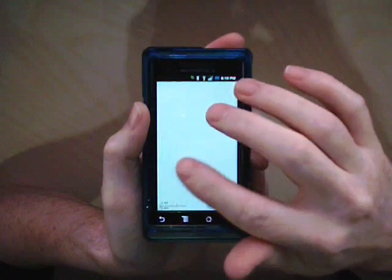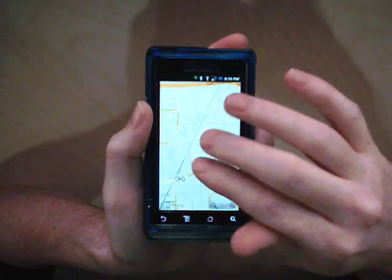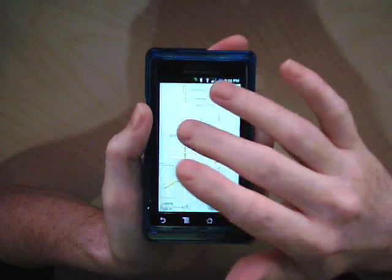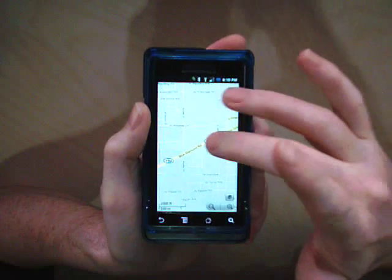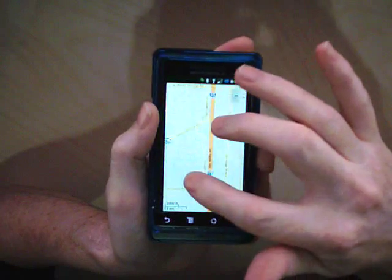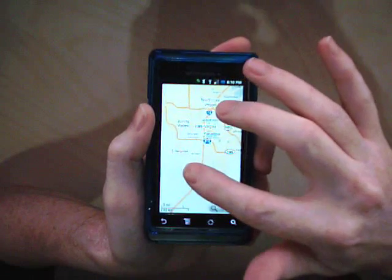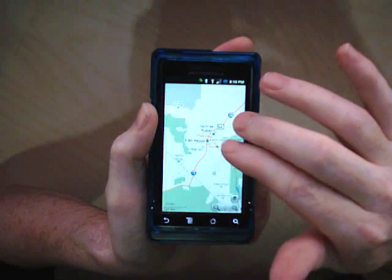It's pretty darn slow considering I'm on Wi-Fi. Nothing you haven't seen before — just something you may not have seen before on an Android device, and definitely long overdue.